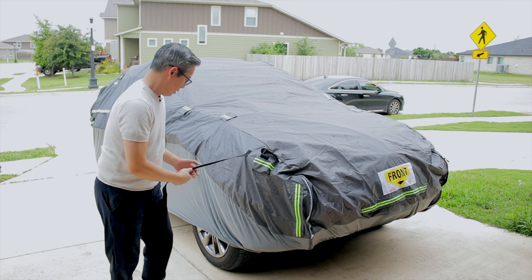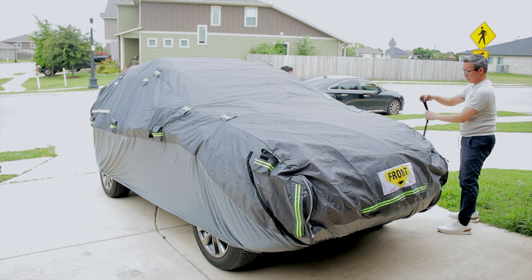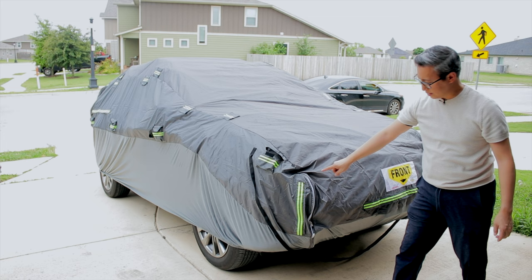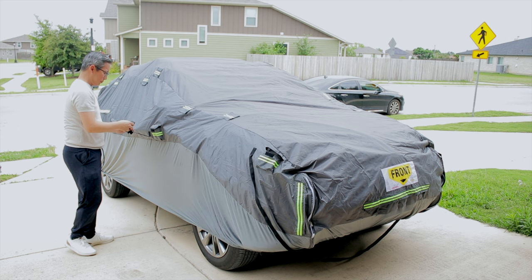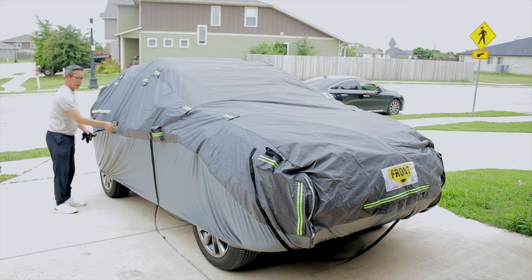You take the strap, go onto the other side, and clip it into place. If you need to expand it, there are zippers so you can expand the car cover as well. One strap is in place — time for the second. I'll throw this over to Joseph and he'll tighten it on that side.